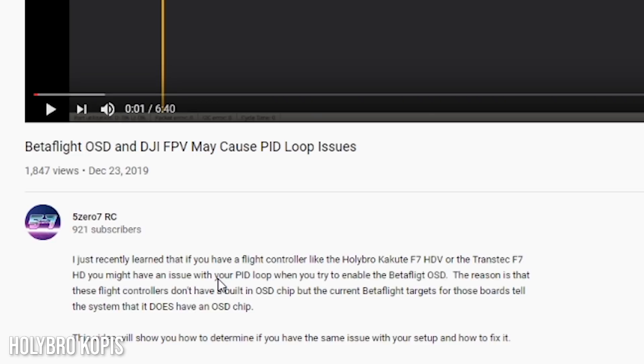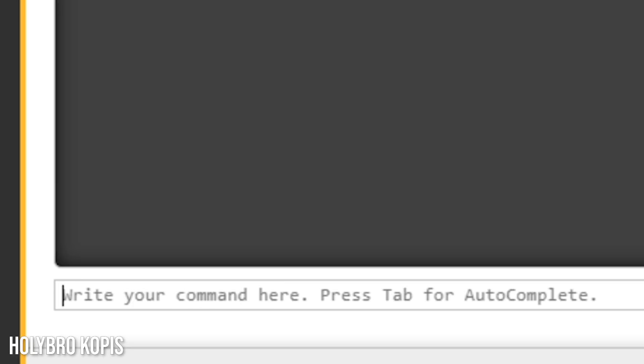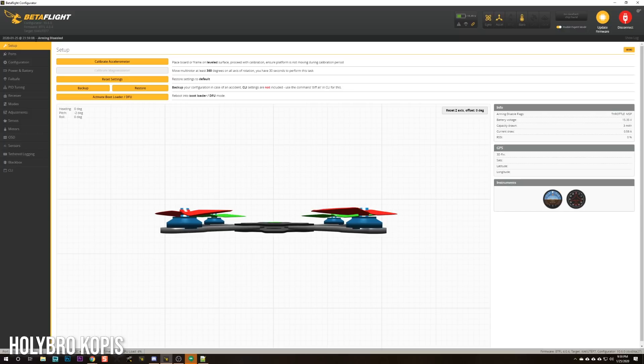The last thing to check: every manufacturer of a DJI flight controller ought to disable the analog OSD chip setting if they don't have one on board. This flight controller doesn't have an analog OSD chip, but Betaflight assumes it's there — which can cause slow boot-ups, inconsistent loop times (a big deal for bidirectional DSHOT), and high processor utilization. Holybro should have already done this, but they didn't. The fix is to run 'set max76spibus equals zero' and save. Since we're on Betaflight 4.0.4, this hasn't been fixed and you have to do it yourself.